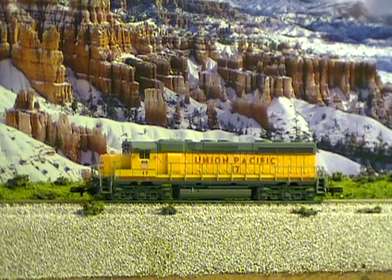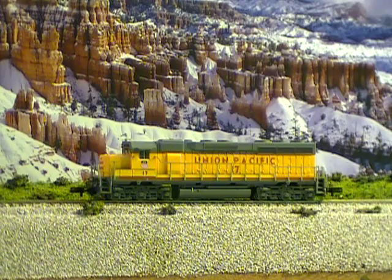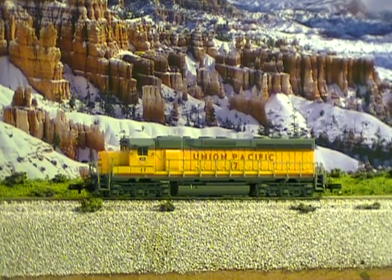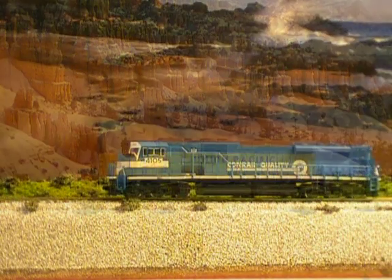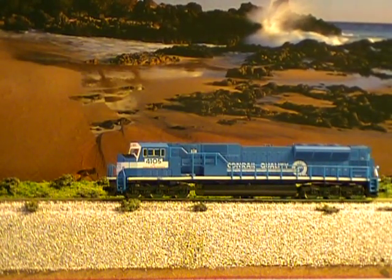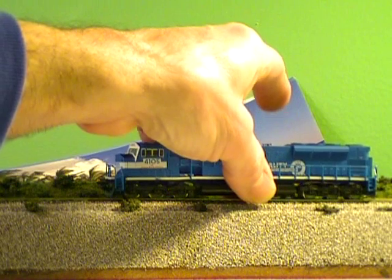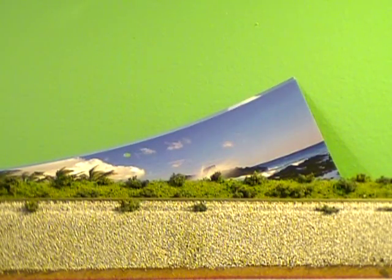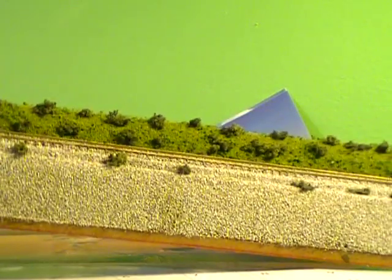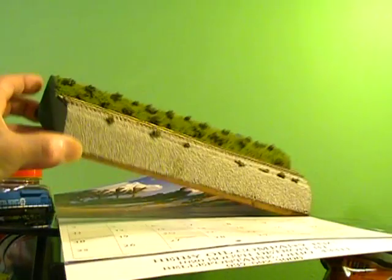If you like snow and rocks, you can have some fun. When's the last time you've seen a train running along the beach? A lot of different things you can do with this. And you're not limited to trains — you can set up any kind of scenery, put roads on it. A lot of versatility.